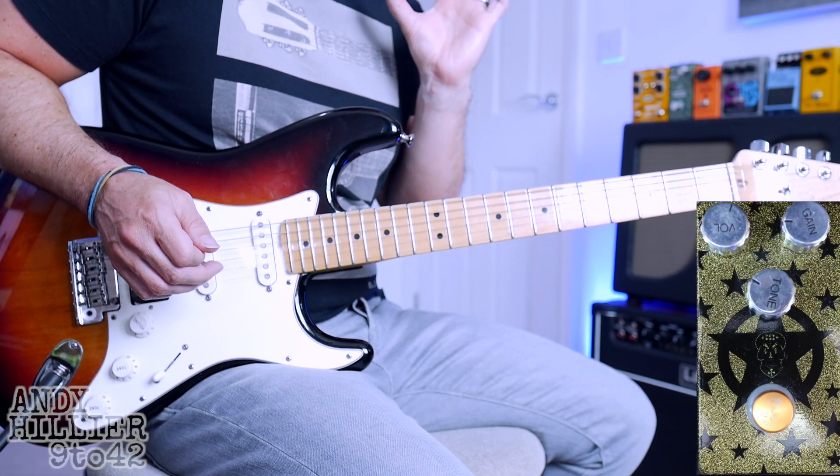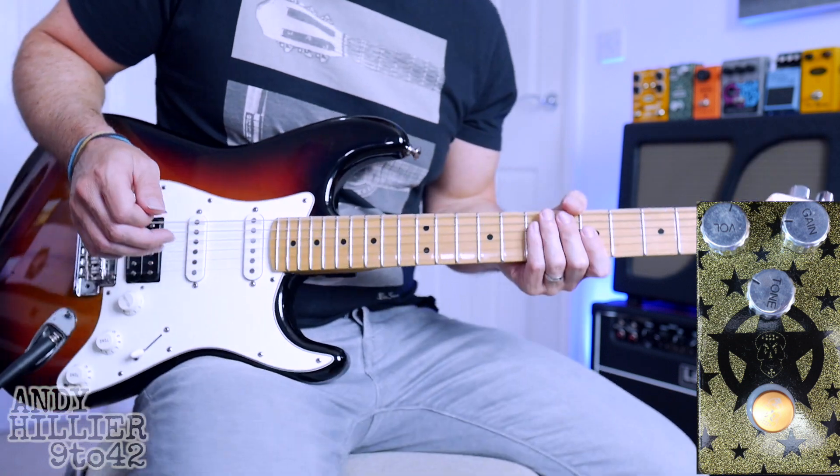This is a Flatley Plexitar — it's basically a Marshall Plexi type sound. Here we go.